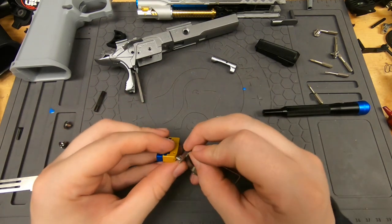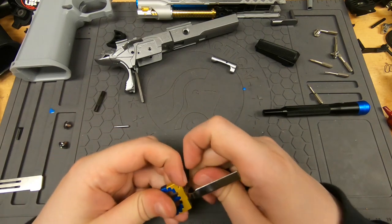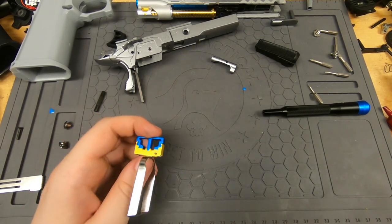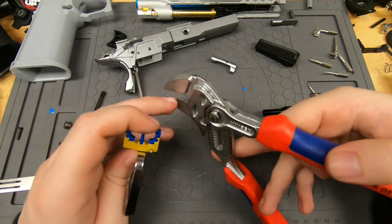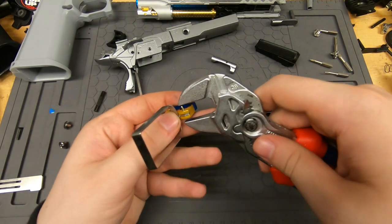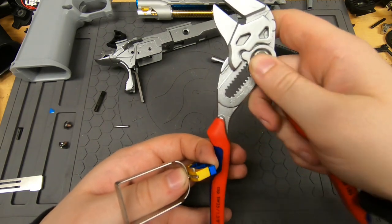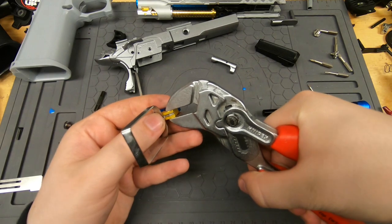That's going to be good enough and we can go ahead and put this back together — wedge it back in there. To put the pin in, you can use a punch and mallet. Today I'm going to use an adjustable wrench since it's super smooth and won't scratch anything.